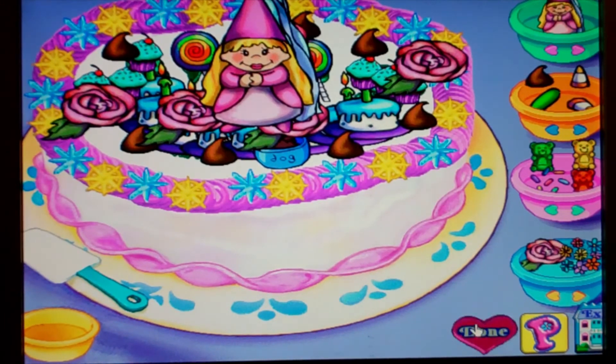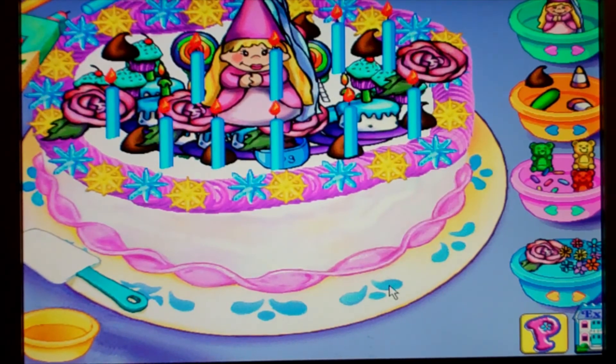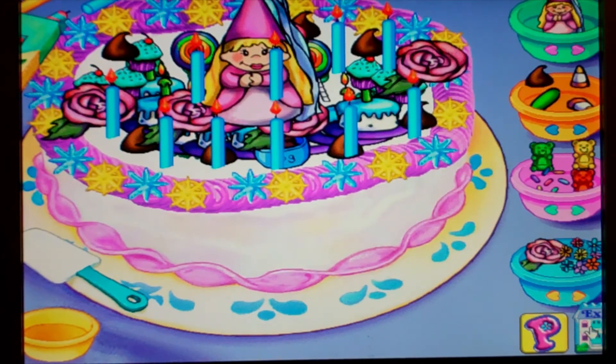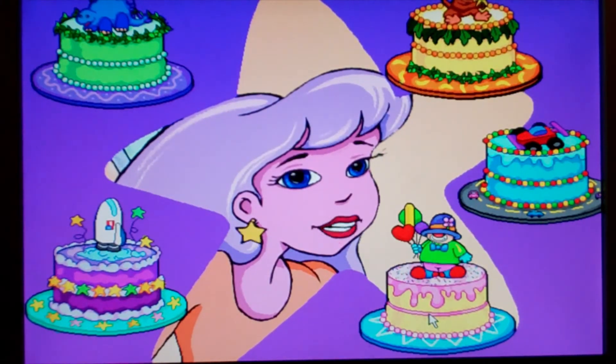Done. Candles could really brighten up your cake. I can't wait for a minute to see it. You did an awesome job decorating the cake.